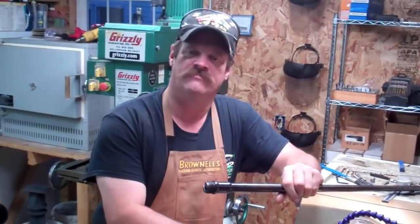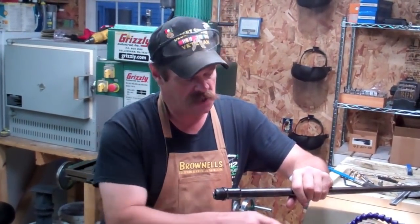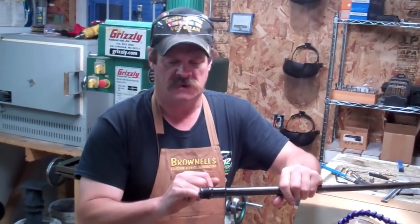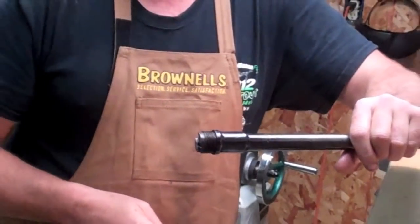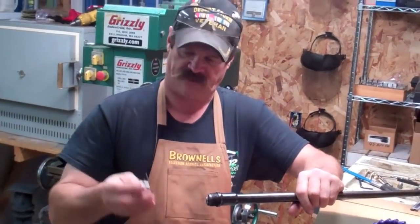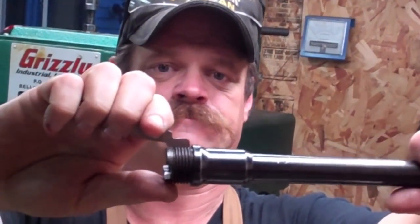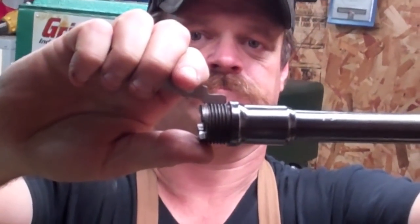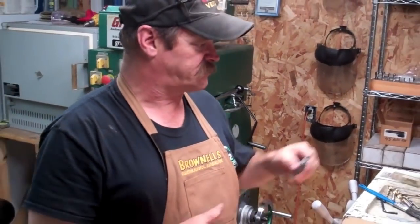We've got our thread bit set up for 60-degree V-threads. I've got the shank turned and the little relief cut up here just like on the original barrel. Now you've got to figure out how many threads per inch — what's the pitch on this thing? So you've got these little thread gauges here. Set it right up in there and read. It's 12 — 12 threads per inch. So let's set this thing up to cut 12 threads per inch. Come on over and take a look.